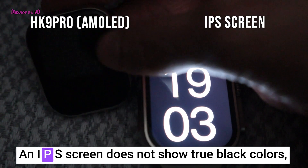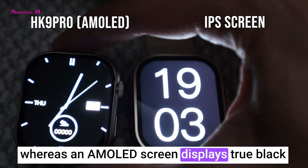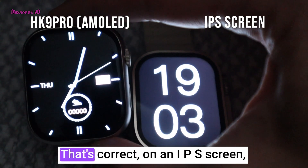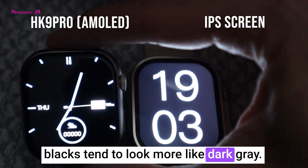An IPS screen does not show true black colors, whereas an AMOLED screen displays true black because each pixel has individual lighting. On an IPS screen, blacks tend to look more like dark gray.